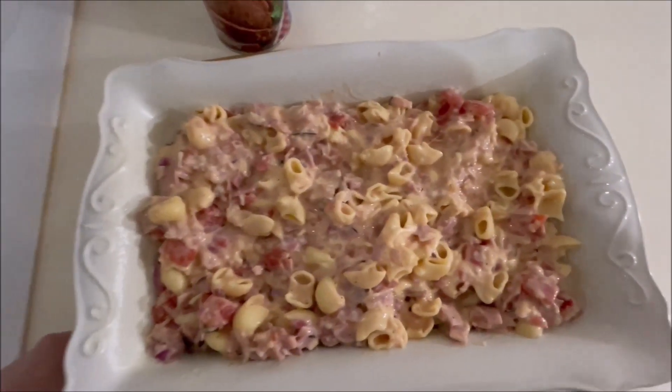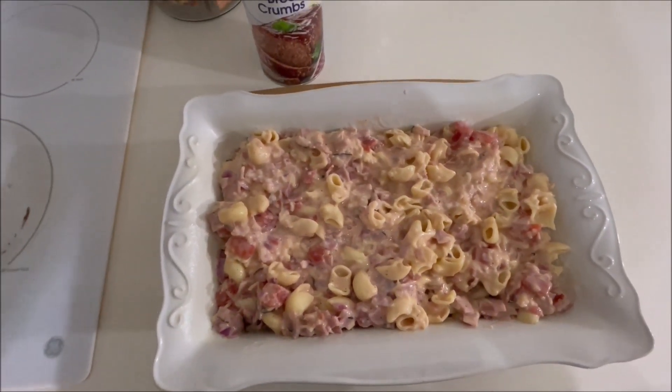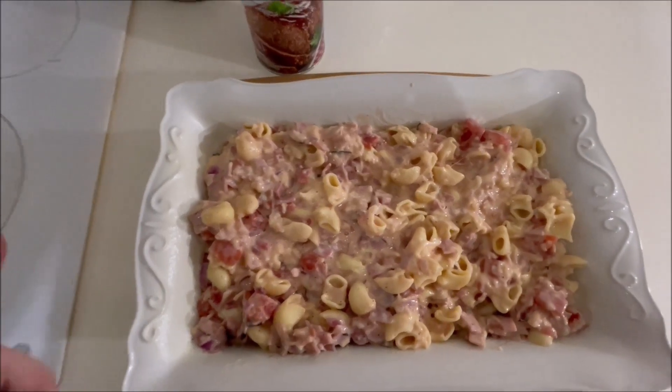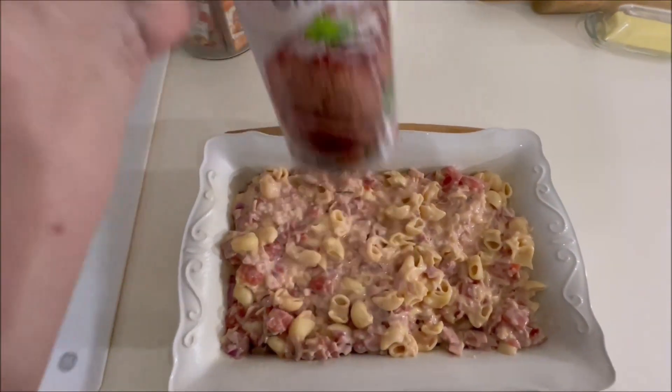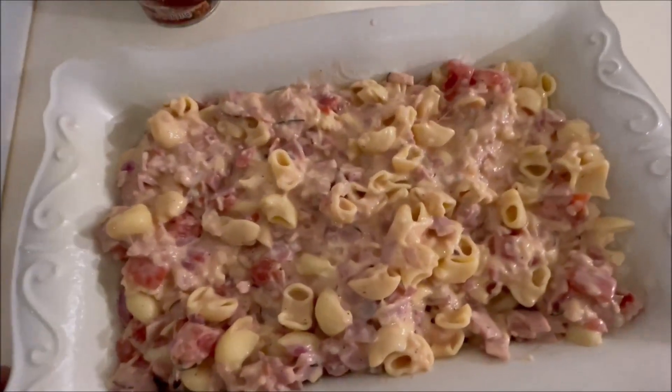All right y'all, I've made this - my mama used to make this and her sister used to make this. I don't know that I've ever made it. It's macaroni, ham, onions, stewed tomatoes. I'm gonna put bread crumbs on it and put it in the oven, and that's what we're gonna have for supper tonight.